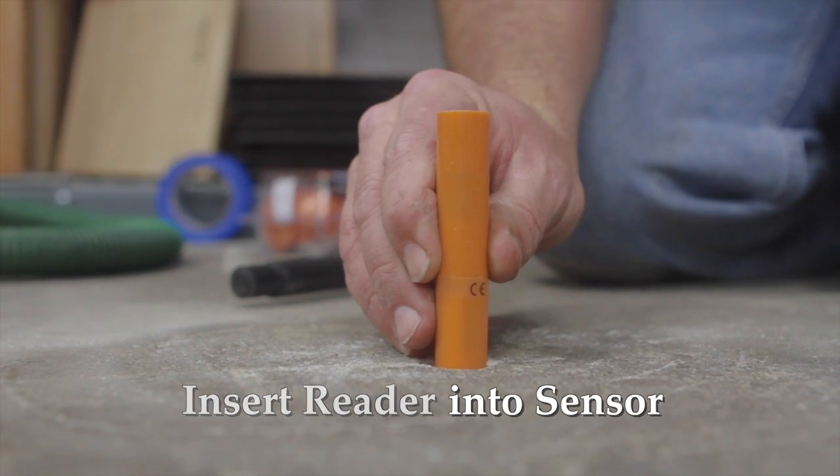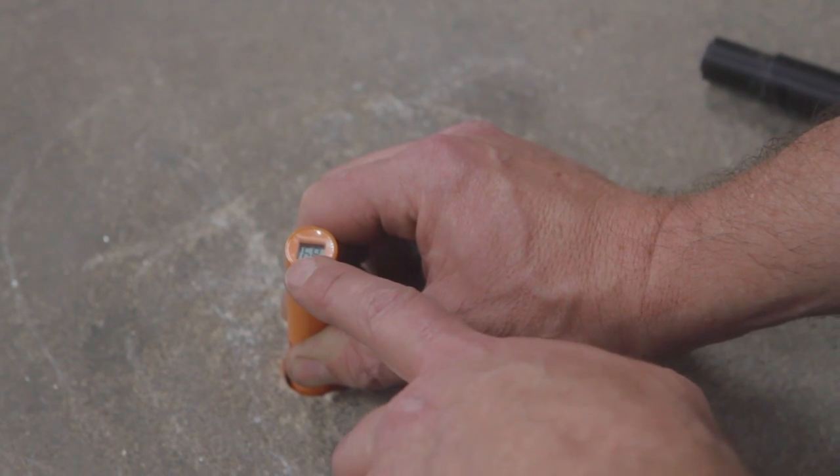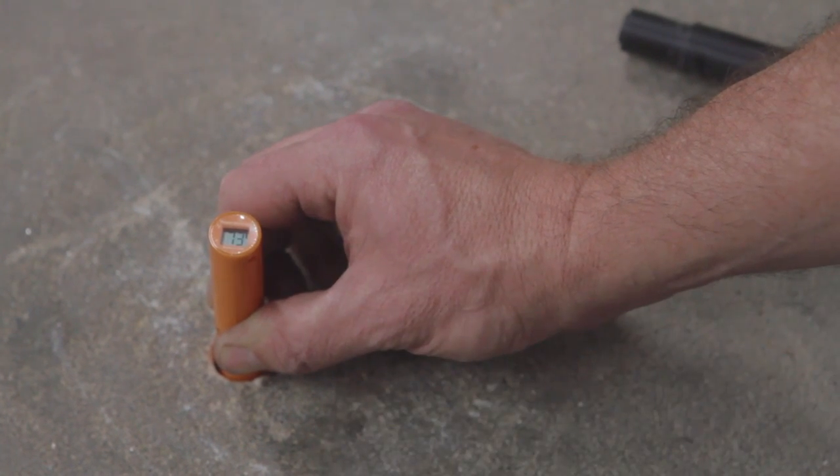And this is going to tell us what it says: 68 degrees and 73% relative humidity.